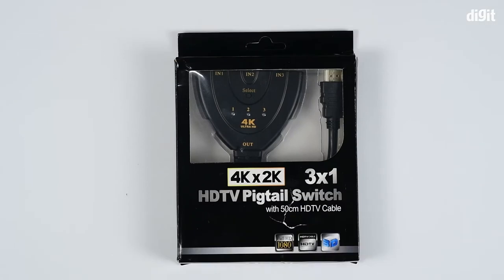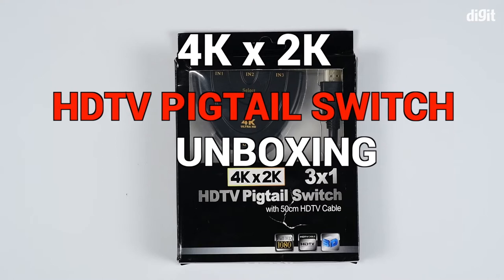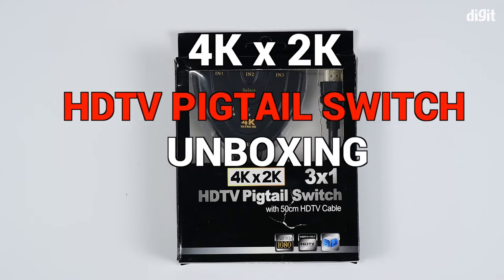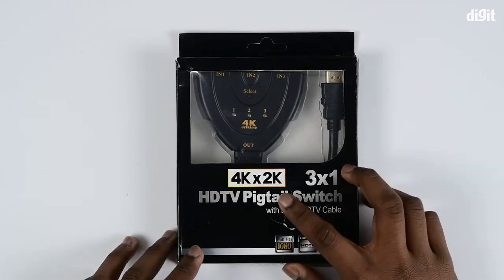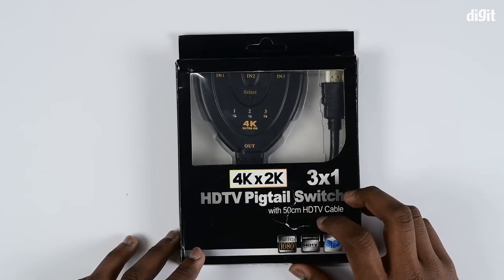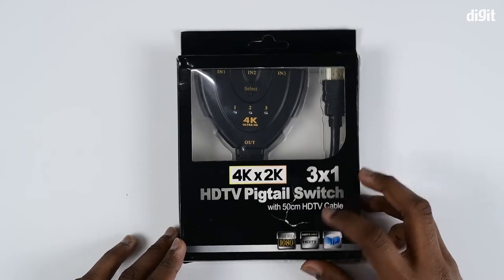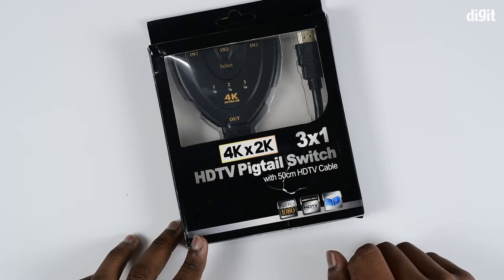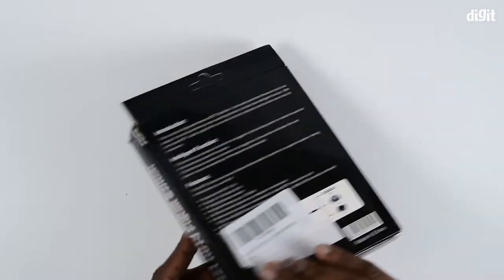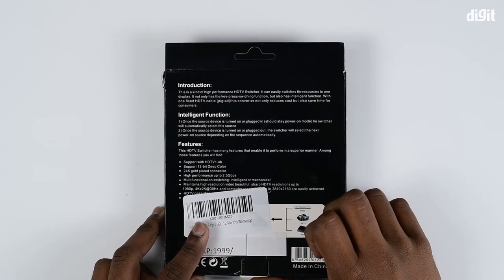Hey guys, welcome to digit.in. Today we have with us the 4K x 2K HDTV pigtail switch with a 50 centimeter HDTV cable. The 4K x 2K translates to basically 4096 x 2160 pixels resolution. On the front you can see that it supports full HD and 3D devices, and at the back you see the included features and specifications of the switch.